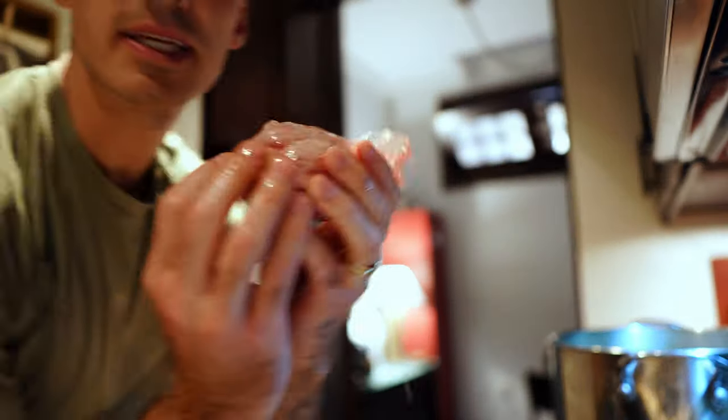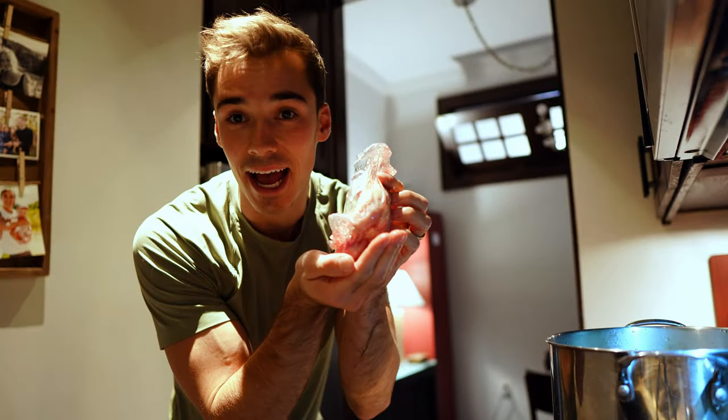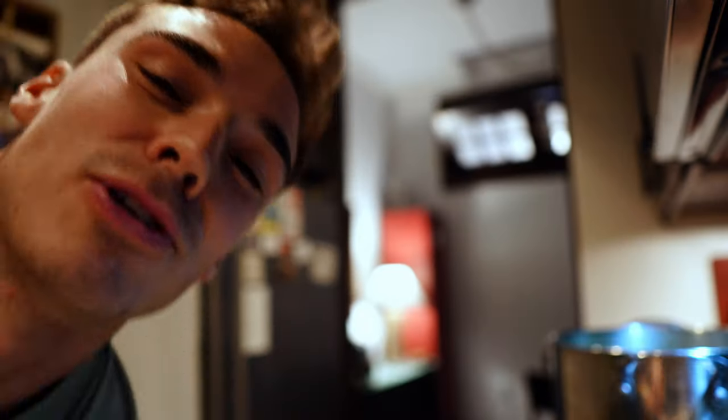This is what the giblets look like. Not every chicken has giblets in it. I'm sure that you could do more with giblets, but I don't want to. They're very nutritious for you, but nope, it's too much for me.